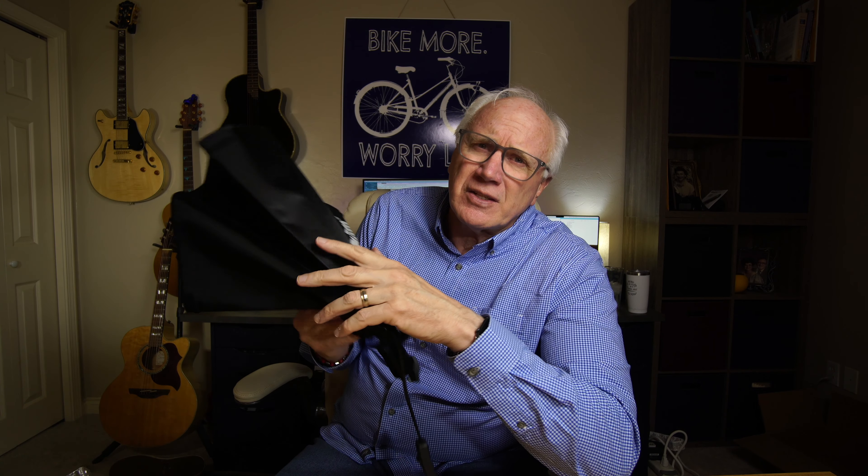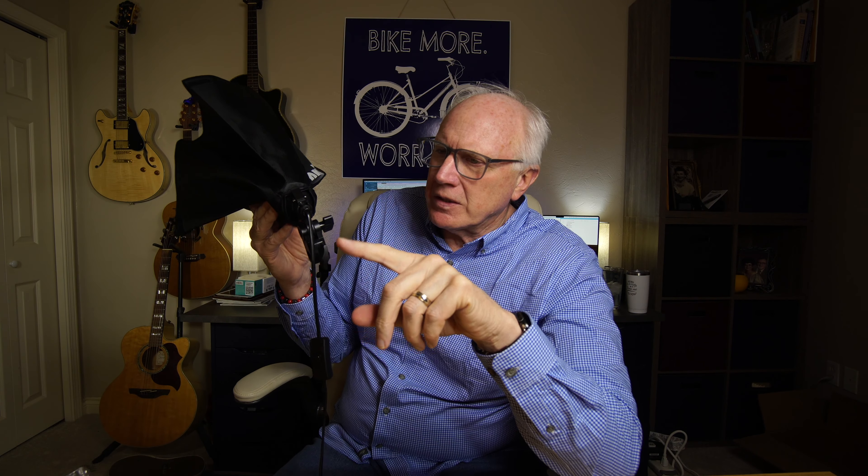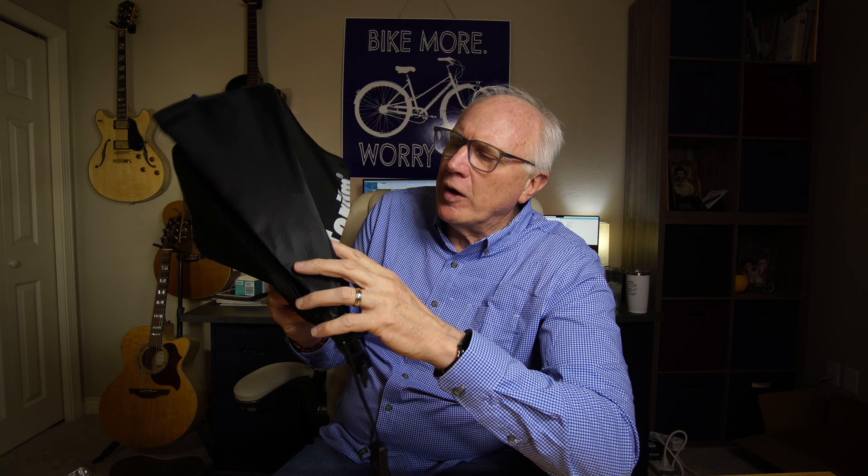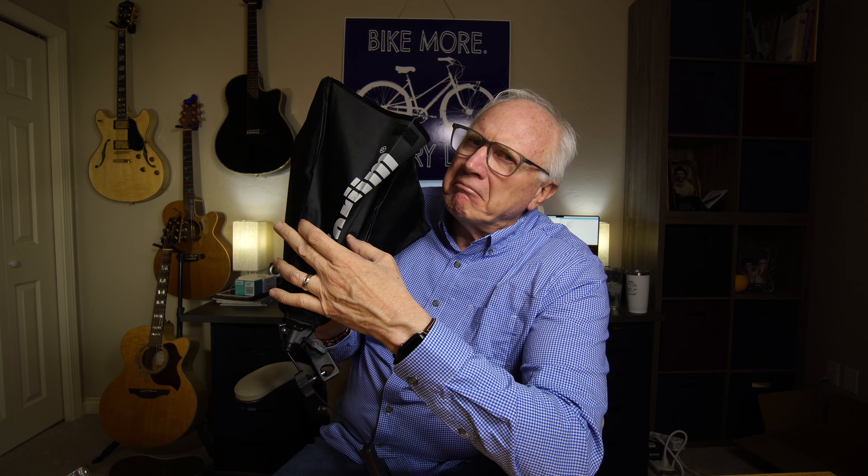This is such an improvement over my previous little lights — loving this. Two-piece 16x16 softboxes from Torgym. A budget-friendly lighting setup. Thanks so much for watching, do appreciate it. We'll see you in the next one.